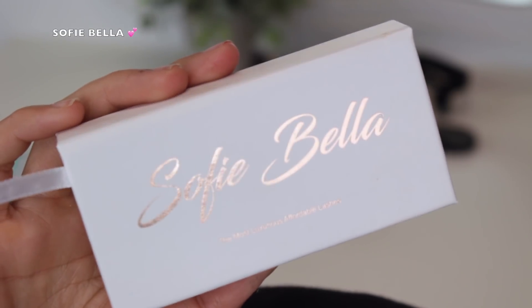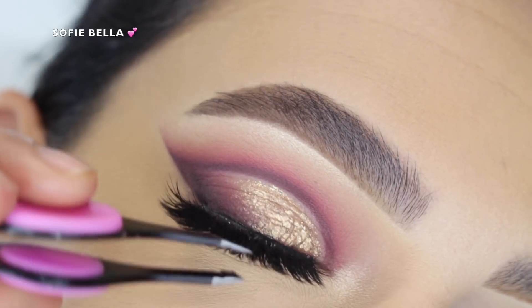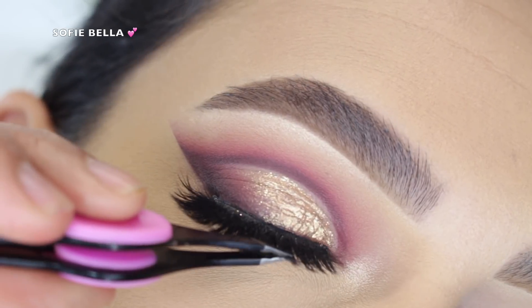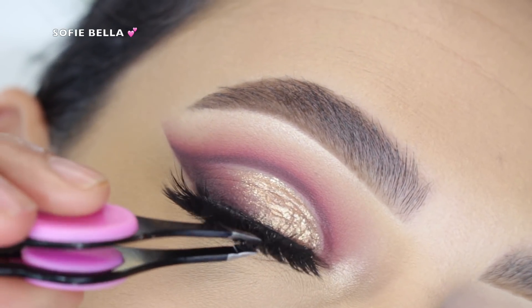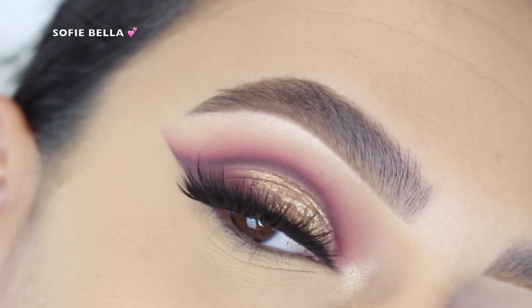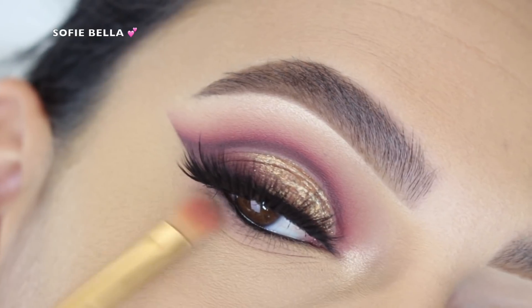The link will be in the description box down below for those of you who want to check out our lash brand and support our company. Then I added some shadow to the lower lashes — I added that Demure shade we used in the crease as our transition shade.